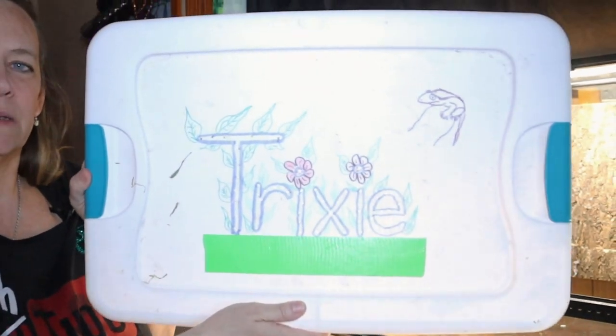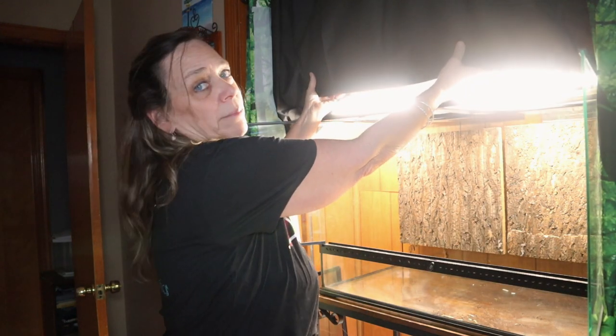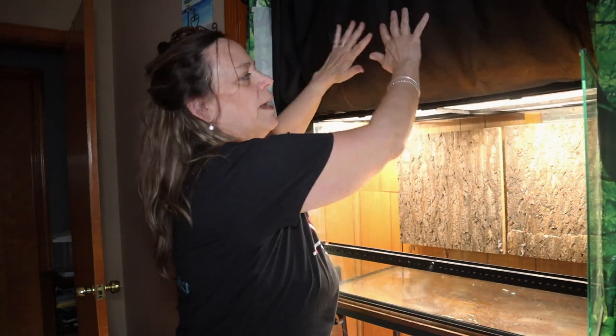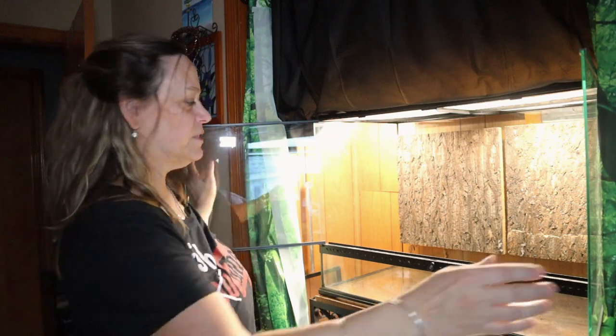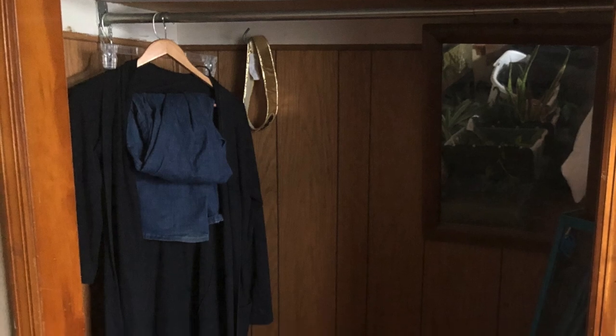This is Trixie. And if all goes well, it's going to be Trixie and Bixley's enclosure. I've already put a black shower curtain that I cut up here because this is in the closet of my bedroom. Why don't you come along and check this out — this could take a while, I might have to break it up into a couple different videos.